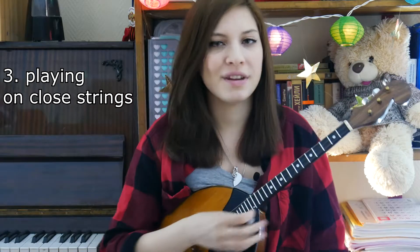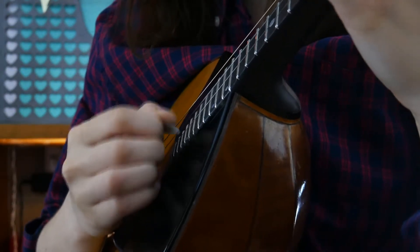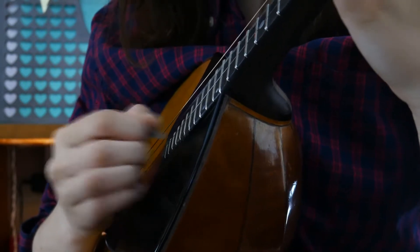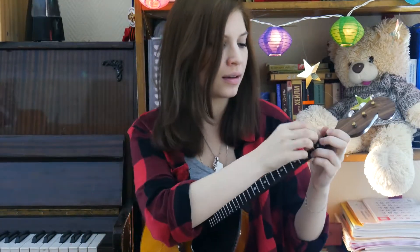Playing on close strings. In this case, it is necessary to turn the pick to the non-playing side so as not to damage it, and use a sharp movement to pass the pick across the fretboard between the strings.